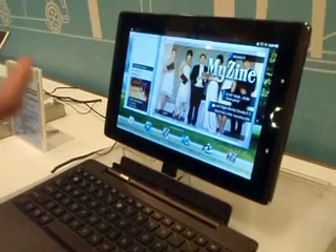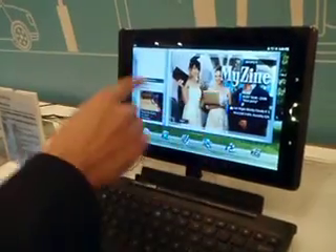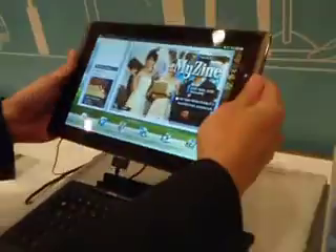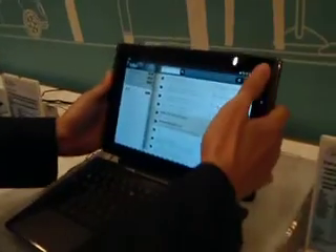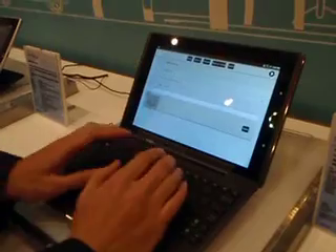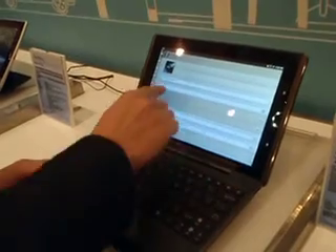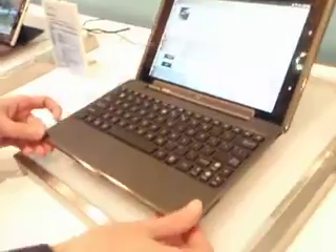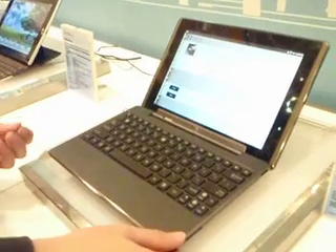We have a very friendly and very smooth interface. Here is MyZine — you can find your content like e-books, e-reader, music, everything here. This is the Transformer, and it's very quick. When you want to do productivity, like email, you just put the Transformer here and you can do the productivity. This docking has one more battery, so the pad with the docking can get up to 16 hours of battery life.